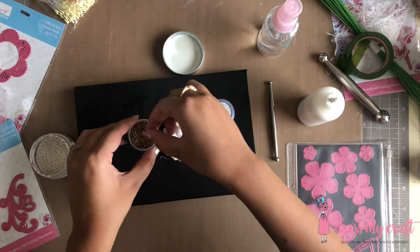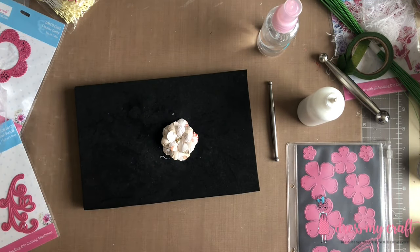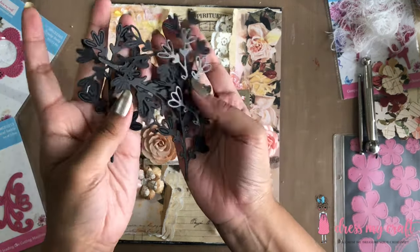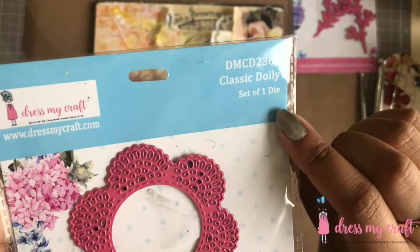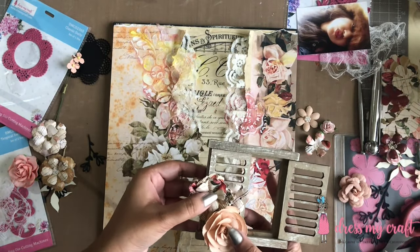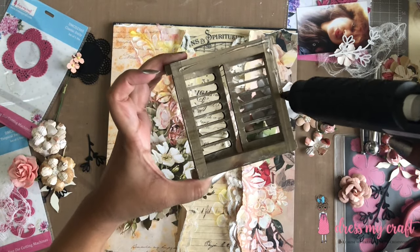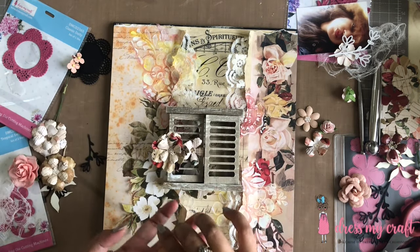Making your own flowers using the pattern paper is a great way of utilizing the leftover scrap pieces of papers. Moving on, I have assembled the flowers off camera to save us some time. Now let's adorn them all together. I am using Dress My Craft's foliage and leaf die set number 6 to add some layers underneath my flowers. I am also using die cuts made using Dress My Craft's classic doily die to add more interest. Before adhering my focal frame, I have adhered a fussy cut-out flower bunch from one of the pattern papers on the left side.